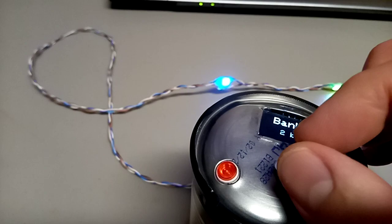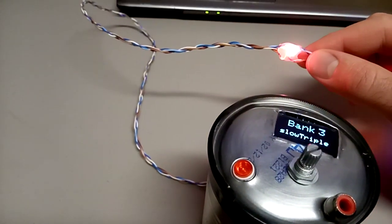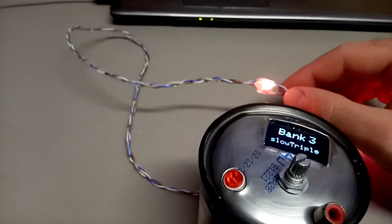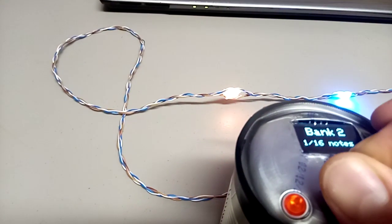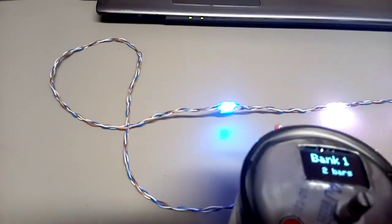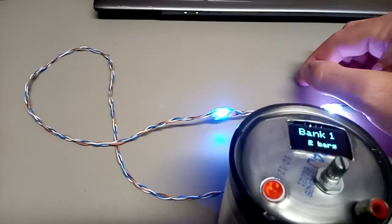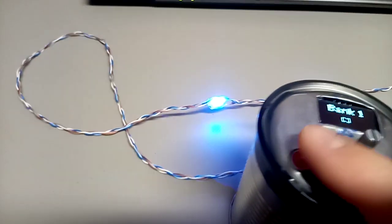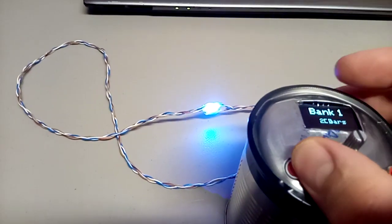If you go to a different bank, the color changes over the life cycle of the beat. If you want to go back to bank one, push this button and it'll instantly trigger and basically reset the pattern from that moment.